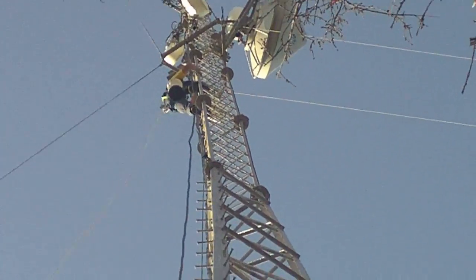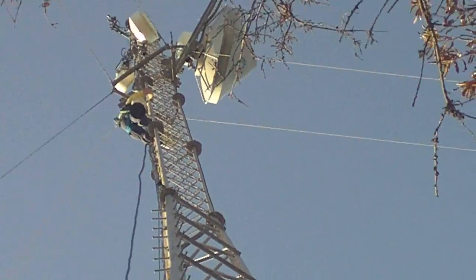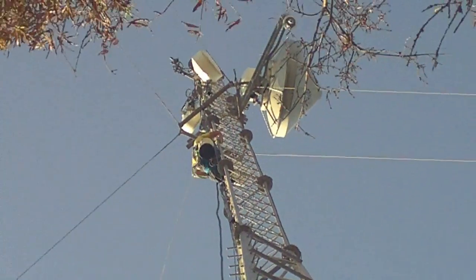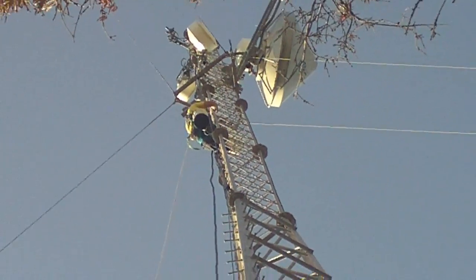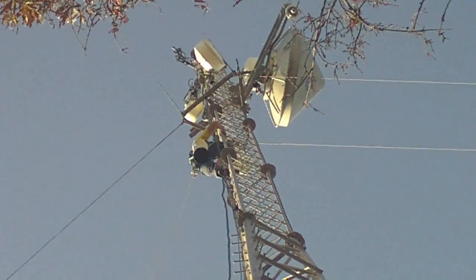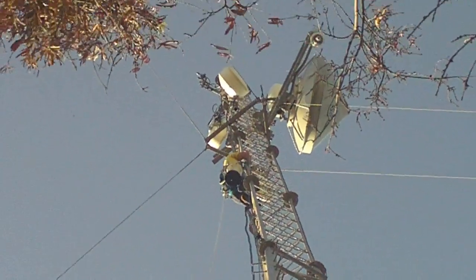It should have coverage on 70 centimeters up to a 60 to 70 mile radius. I don't know if you can see the antenna but it's right there up top, right above the microwave stuff.